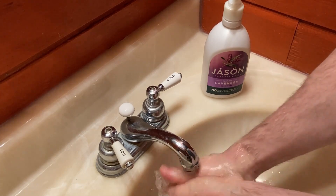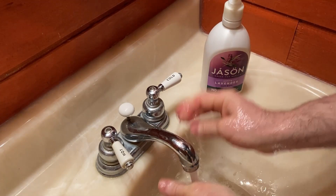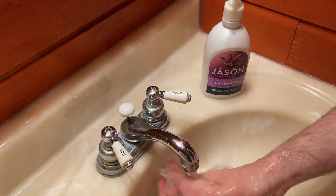It's not overpowering. It's a nice, soft, gentle lavender scent — smells really good. And again, it's not overpowering.